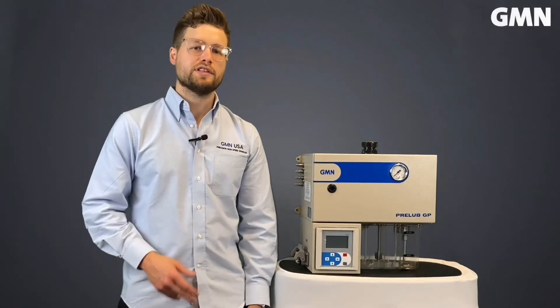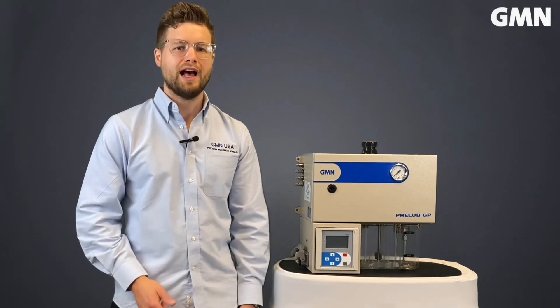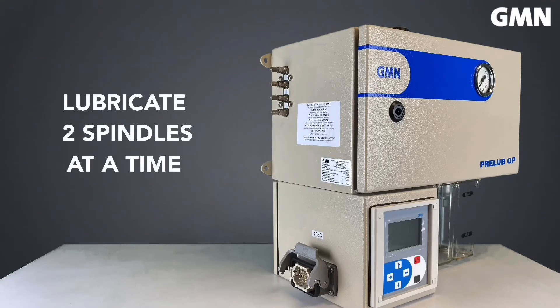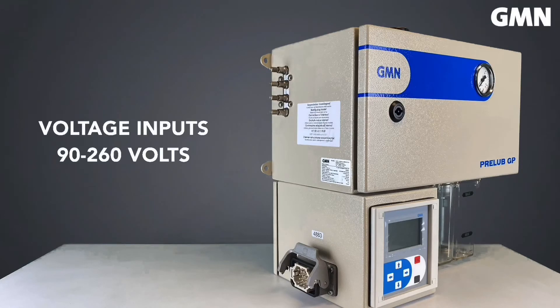This unit uses an electric gear pump, which is a huge benefit because it doesn't require a high volume of air pressure in order to run. This lubricator has four outputs so you can lubricate up to two spindles at a time. It is also adaptable to most locations because it can accommodate voltage inputs from 90 to 260 volts.